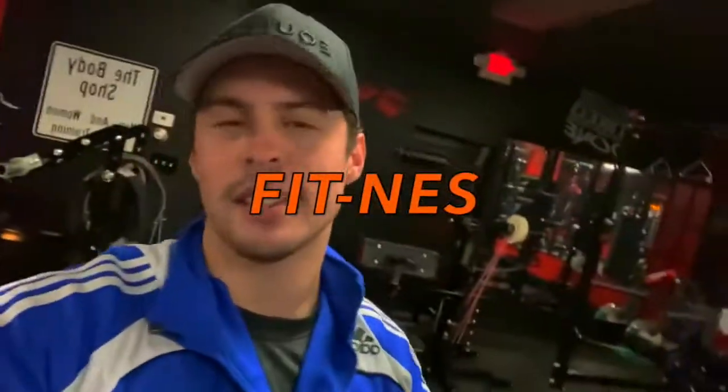My Lions, how have you been? Welcome back to the channel. Welcome back to the Lions — it's your boy Fitness here with another video.